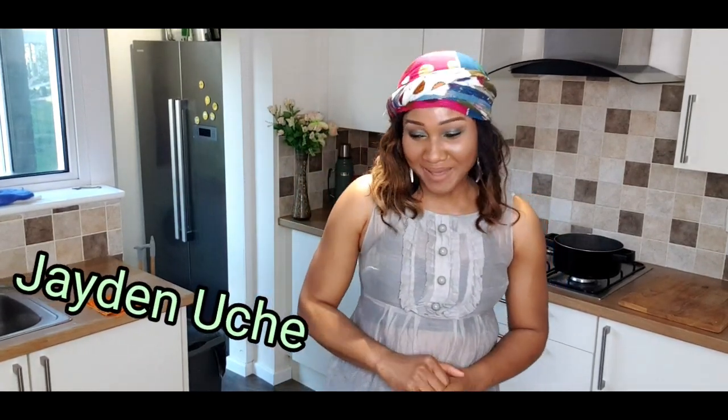Hello everyone and welcome to my YouTube channel, it's your girl Jada. Thank you for coming back and if this is your first time on this channel, welcome.